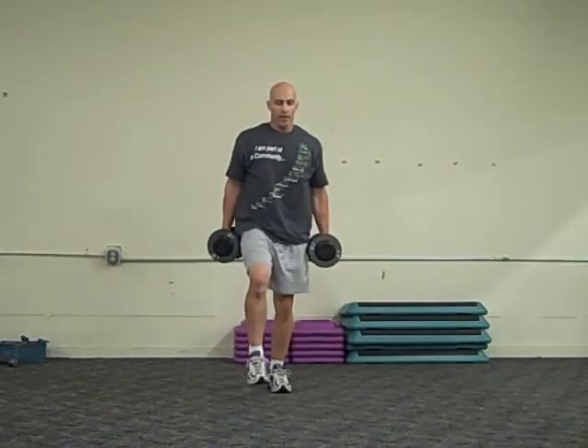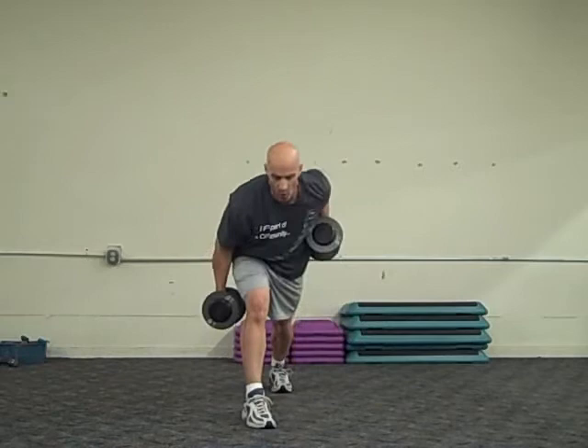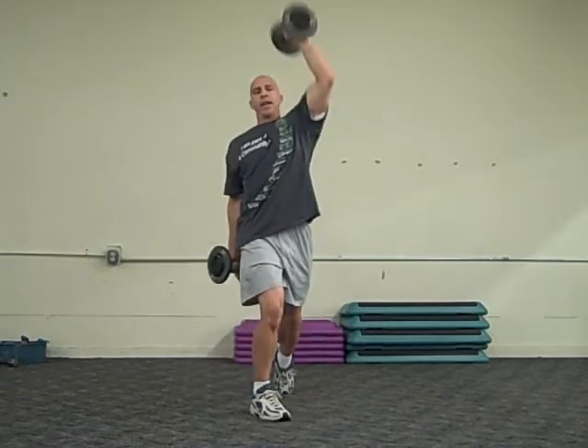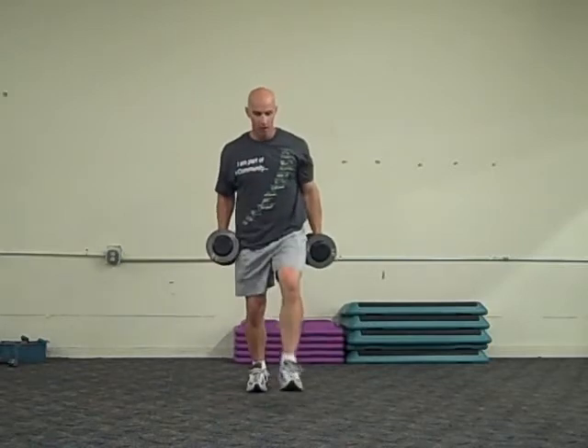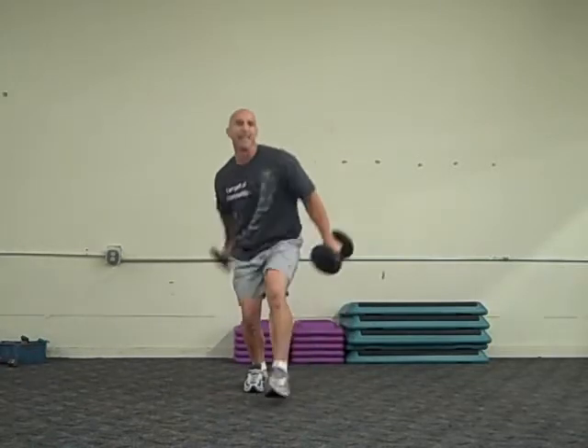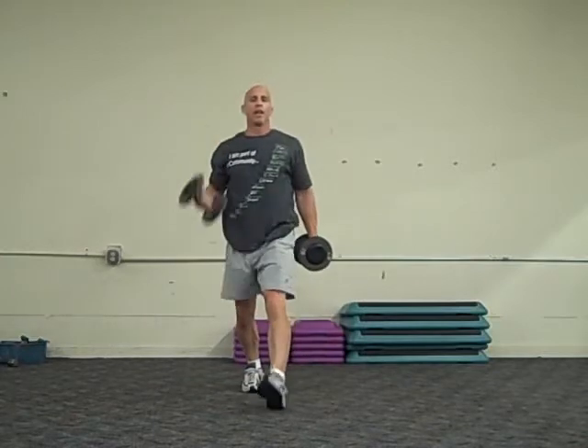Okay, starting anterior to posterior, going more sagittal plane. We can lunge forward, kind of reach and pull, and then come back, and then through and up. So it's reach, pull, back, and up.